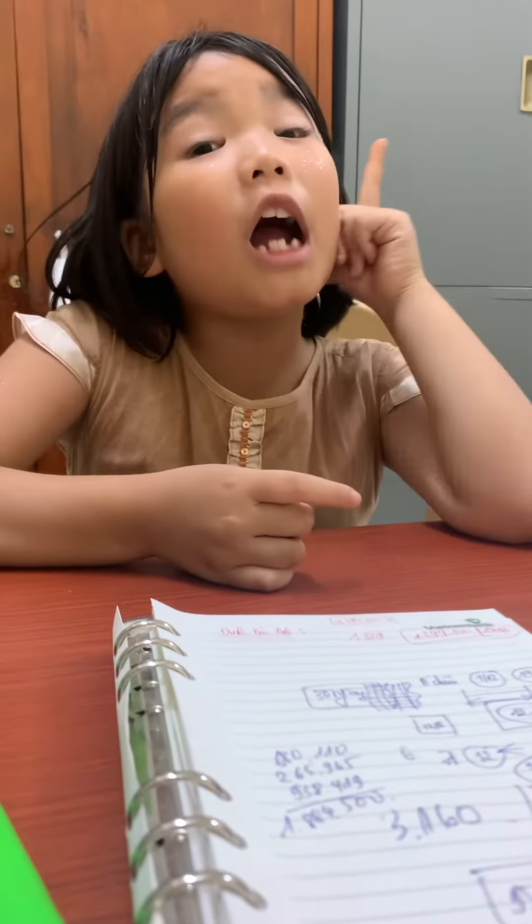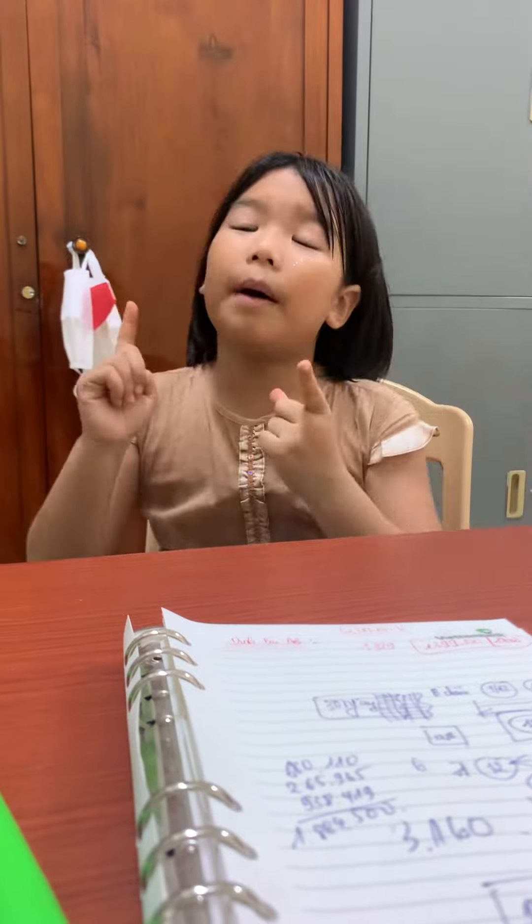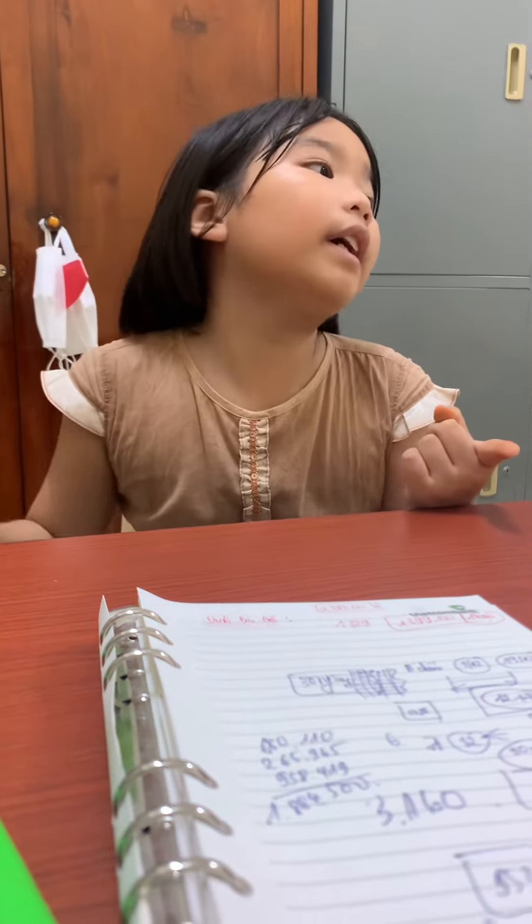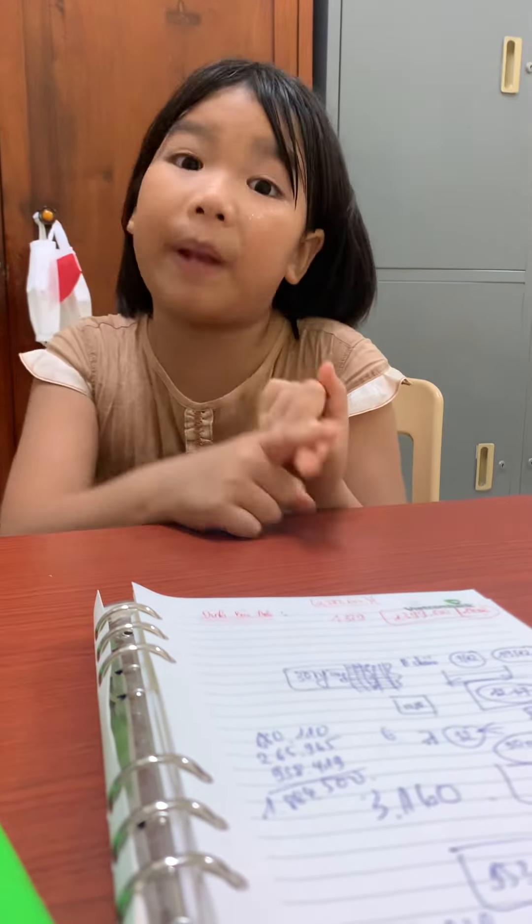Hey guys, do you know about my art box? It has really good things. Like inside of it, it has art ties. A lot of them.